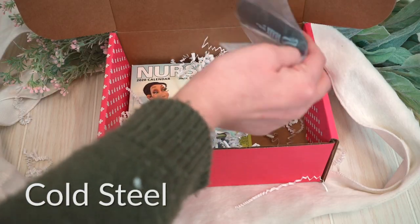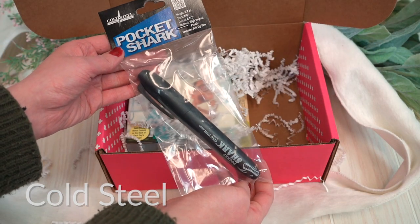Up next in the box is the Pocket Shark. This is so cool. We are not sure why this little marker is so indestructible but it is. It's made with high impact plastic and features walls that are four times thicker than normal markers. And it also says on here that it can be used for self-defense, so you just got to keep this with you at all times. One of my favorite things about this item is that it's got a screw-on top.